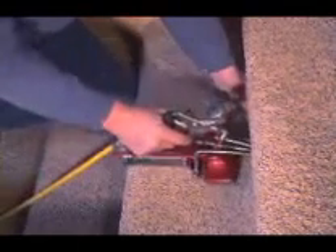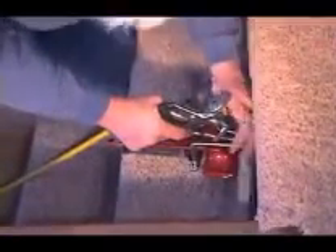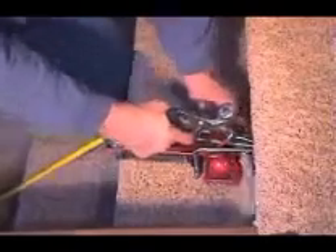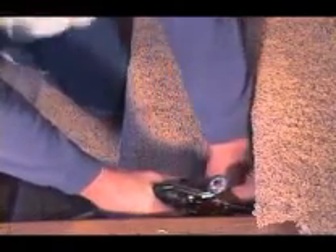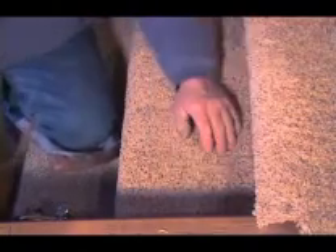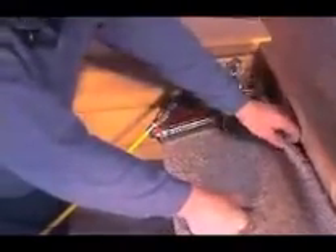Good stretch. You can set it up, see — flatten that pad. Set down on the one underneath. Good stretch on it. Move up to the next one. Hold it in place until you release it.